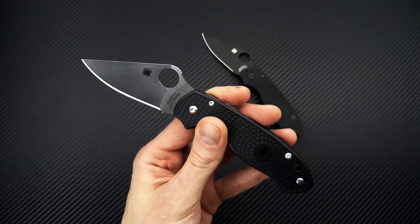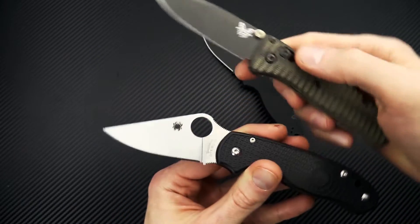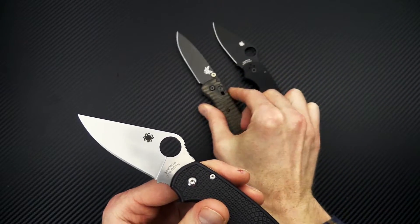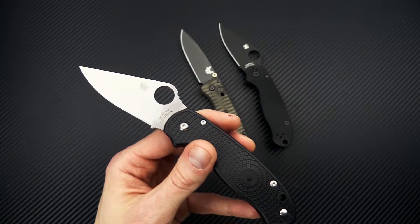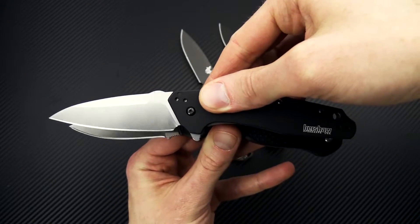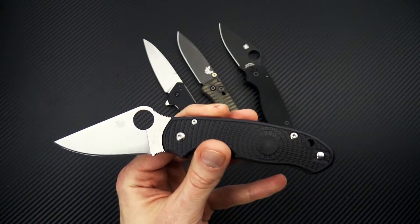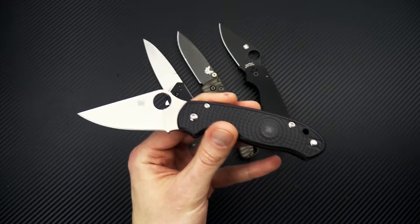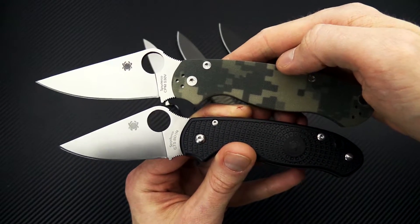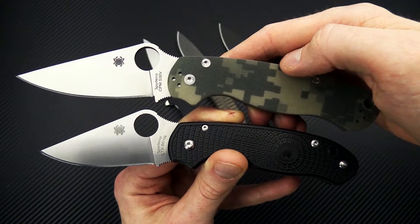We'll compare it to a couple of other knives that are similar in size. We've got a Benchmade Bugout, fairly comparable in size, and then a Kershaw Dividend in the M390 version — similar overall size there. And then just a quick size comparison with the standard Paramilitary 2. You can see a definite lineage here, just in a more compact and lightweight package for everyday carry.